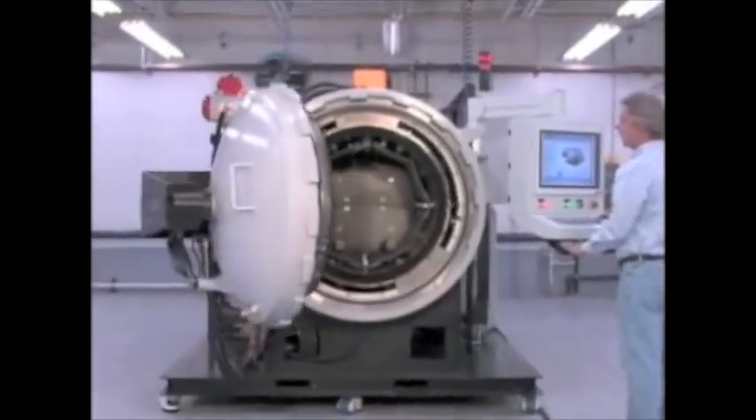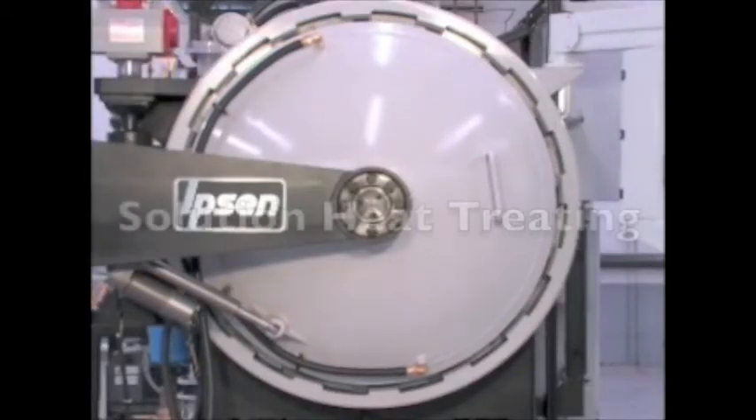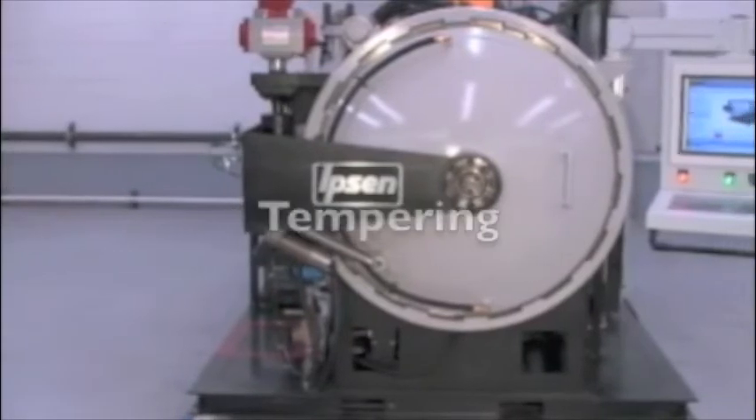Titan handles six heat treat processes: annealing, brazing, hardening, solution heat treating, stress relieving and tempering.